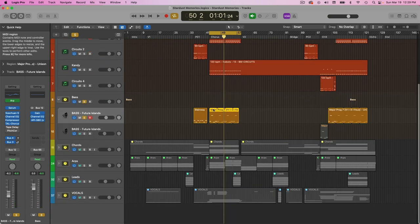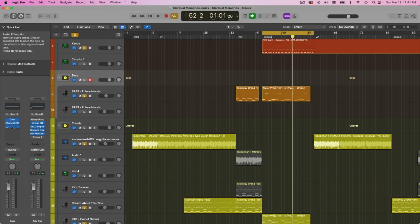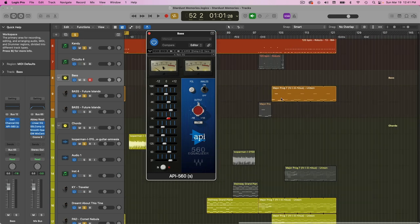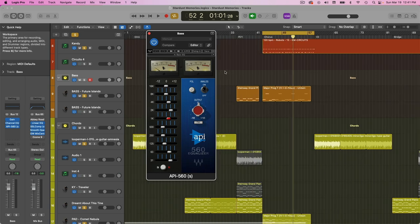For the actual notes I'm playing on the bass, I'm just following the root notes of the chords, which we'll get to next. On the bass bus, I have one EQ where I'm boosting the really far low end and also boosting some of the high mids here to help the bass cut through.